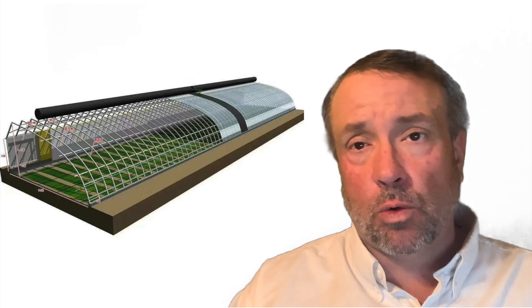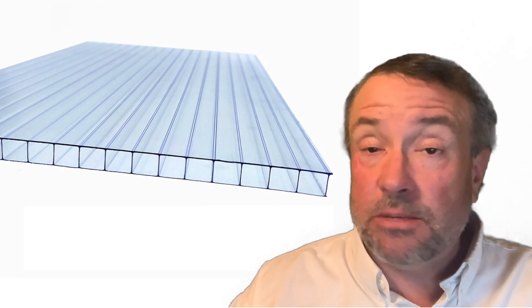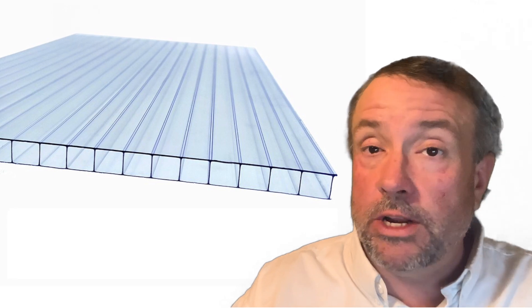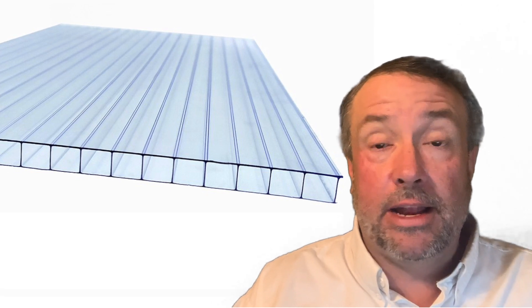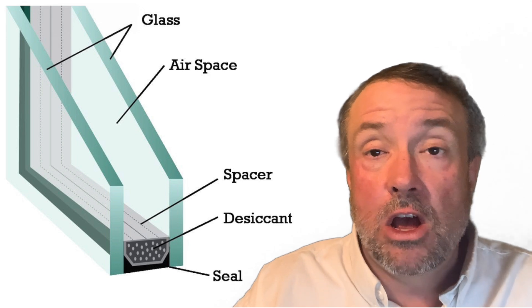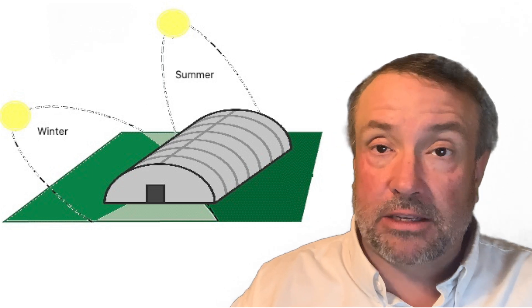A passive solar greenhouse has four main aspects to it. The first one is a transparent material that's also insulative. The majority of passive solar greenhouses out there will have a double wall polycarbonate, an air-inflated poly, or double or triple pane glass on the wall facing the south sun.